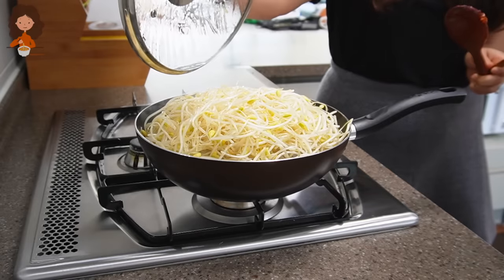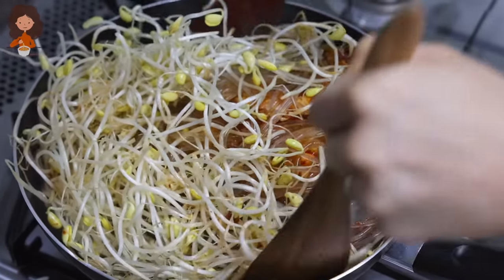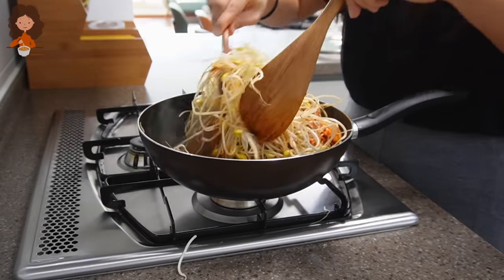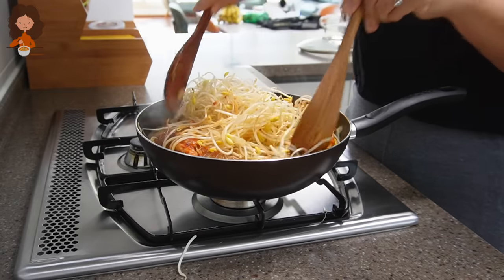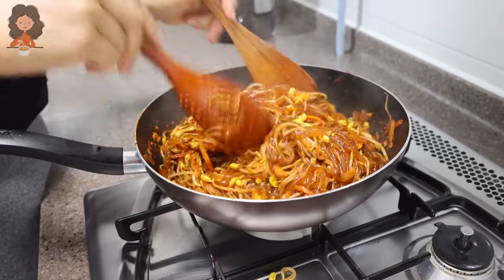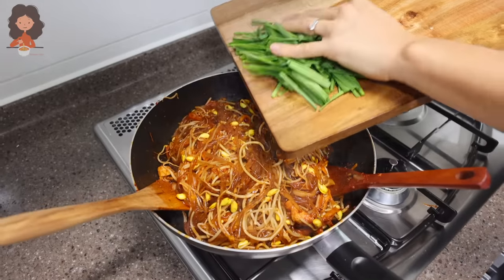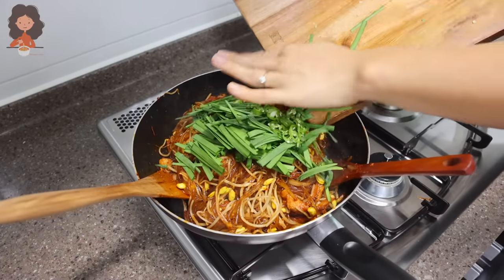It's been about five minutes and I'm going to give everything a little mix. They're looking good! If you want it a little more soupy, you can add chicken stock or vegetable stock. But I actually like it like this. Turn off the heat and go ahead and toss in the chive and the chili.